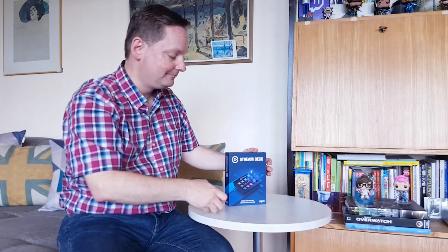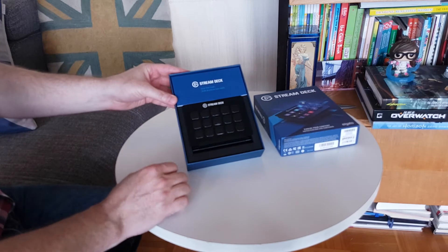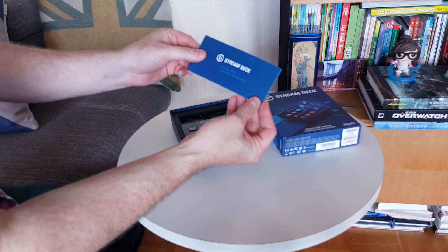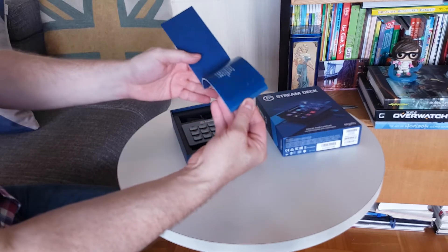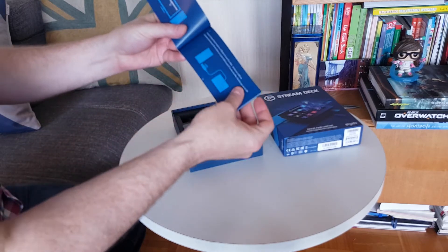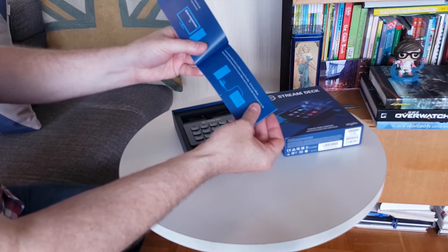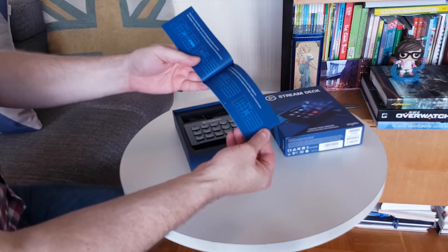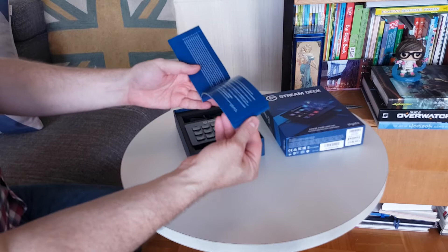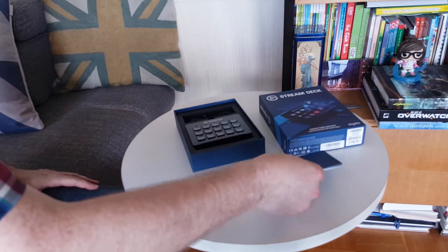All right, that looks cool! So we have the Stream Deck right here, and we got a little Stream Deck quick start guide that tells you how to hook it up with the USB cable and, most importantly, how to install the app. That's really cool — you can program the keys and everything like that, and it's right on top so you can find it easily.